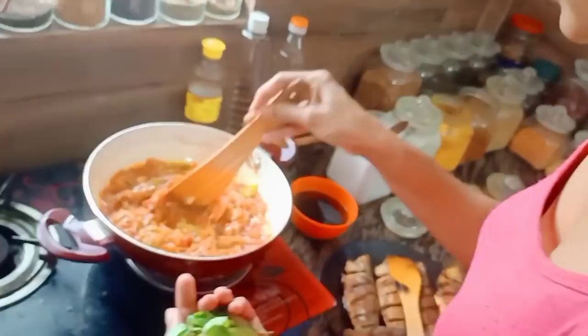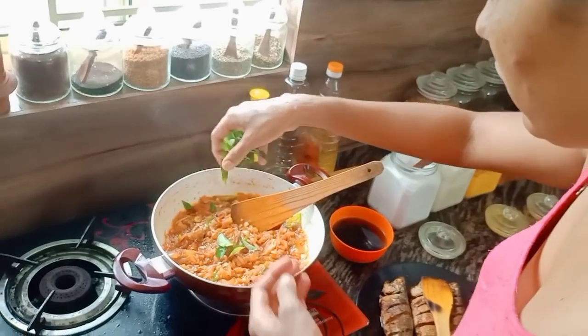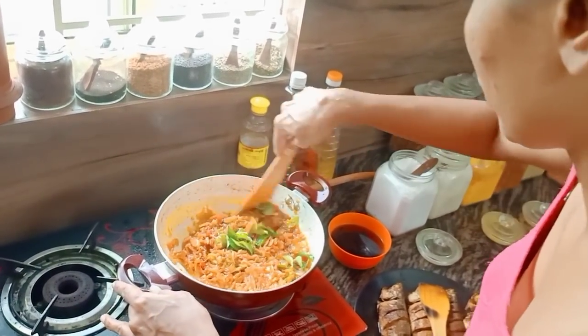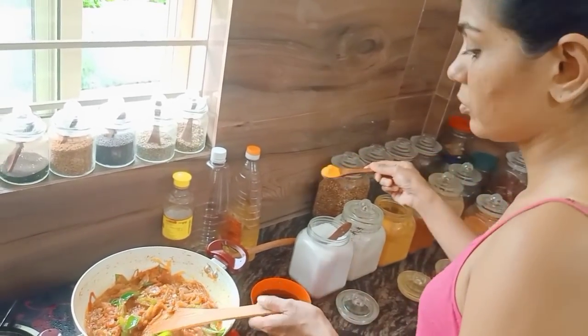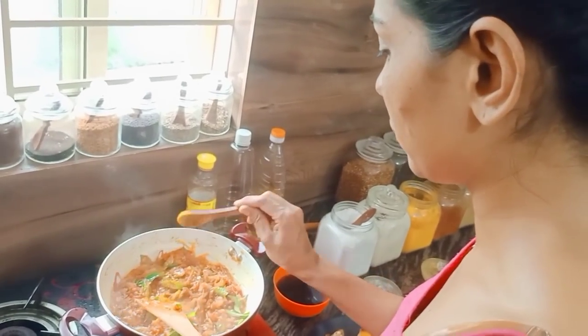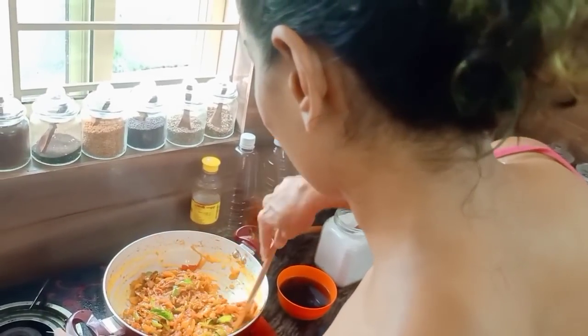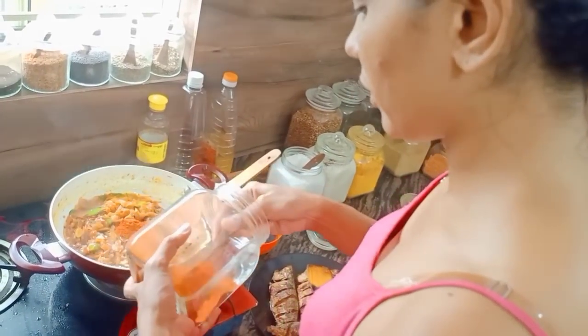I will use the pot to cook it. I will cook it in a bowl. Please cook it in a bowl. Put it in a bowl.